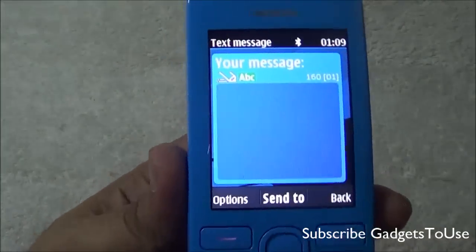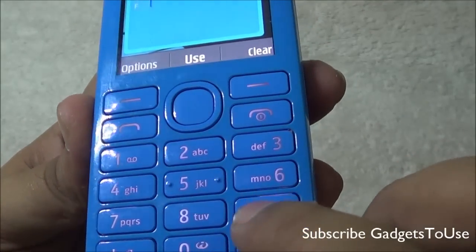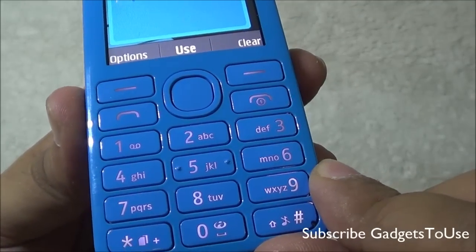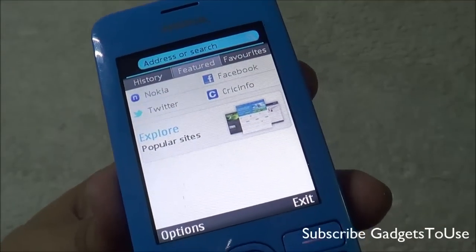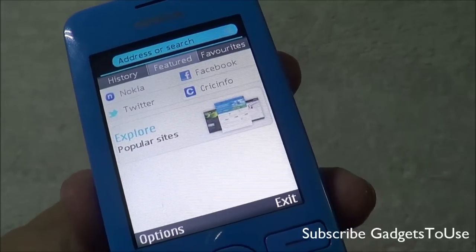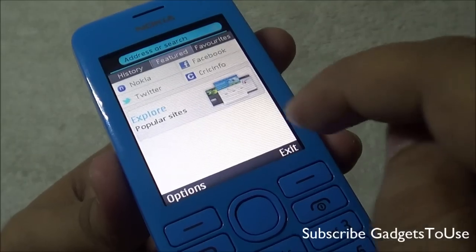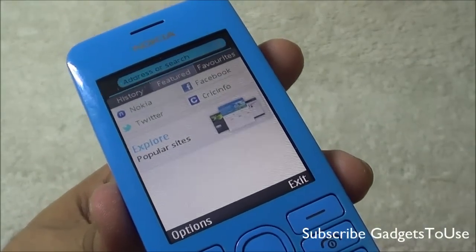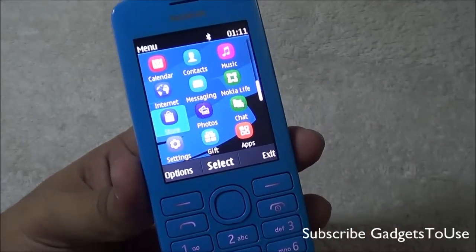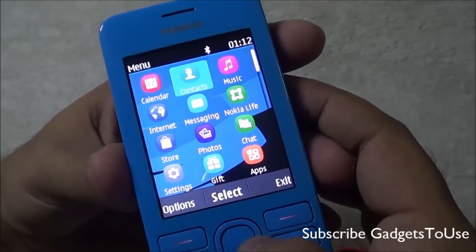For chatting, you have the default chat application, Viber, and eBuddy pre-installed. The messaging application includes T9 dictionary support and the 3x9 keyboard. The keyboard has LED backlighting behind the keys, making it suitable for typing in dark environments. The browser has a zoom frame feature to zoom into specific content on large pages. On the home screen there are shortcuts for Facebook, Twitter, Cricinfo, and Nokia websites. WhatsApp is not currently supported but is expected to arrive on the Nokia Store soon.